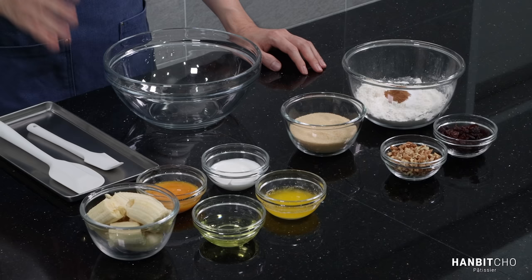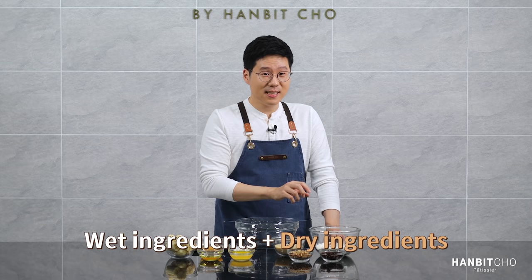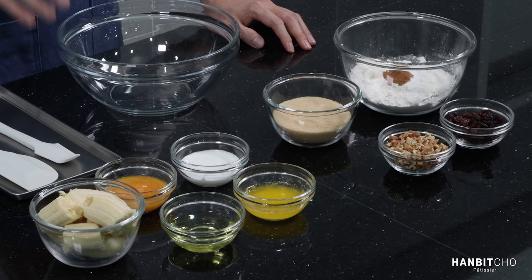Banana bread is so easy to make. Why? Because you simply have to split the ingredients into two — wet ingredients and dry ingredients. I'm going to start with the wet ingredients, mix all of them together, and then sift in the dry ingredients. That's it really, it's as simple as that.